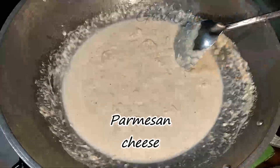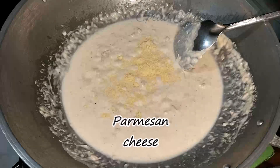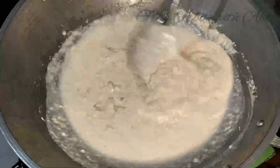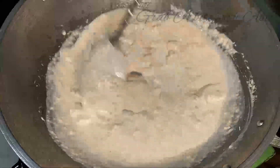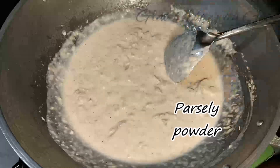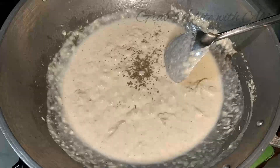Kapag pumulo na, ilagay na natin yung parmesan cheese tsaka yung parsley. Haluin. Isunod na natin yung parsley powder para sa flavor at aroma. Huwag masyadong madami yung ilalagay natin kasi baka maglasang mulay.